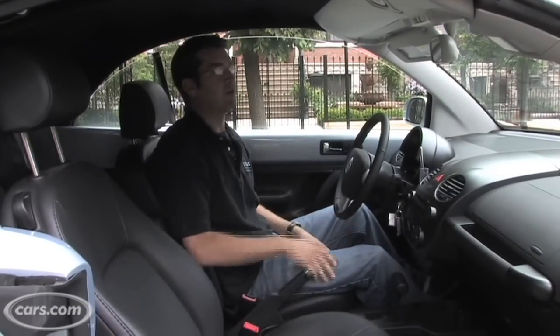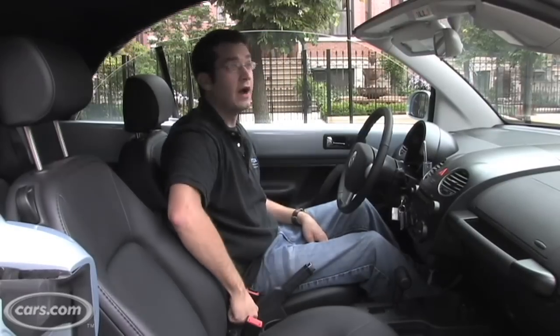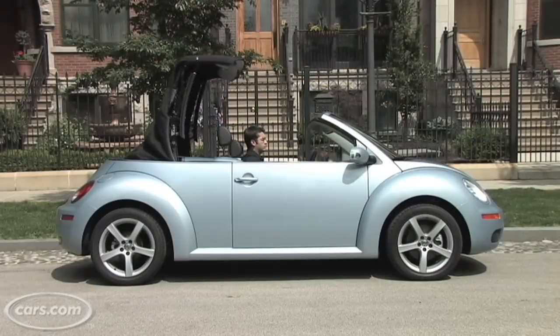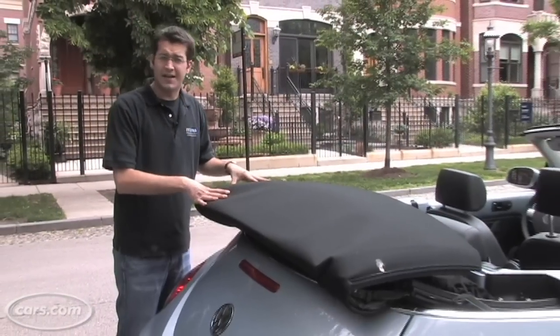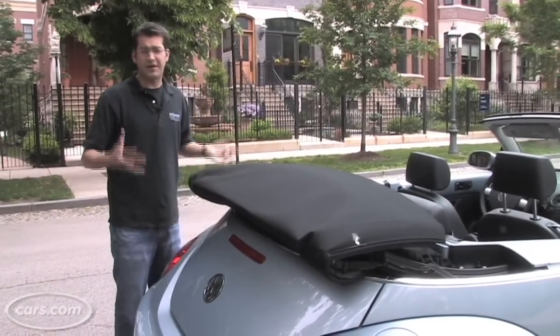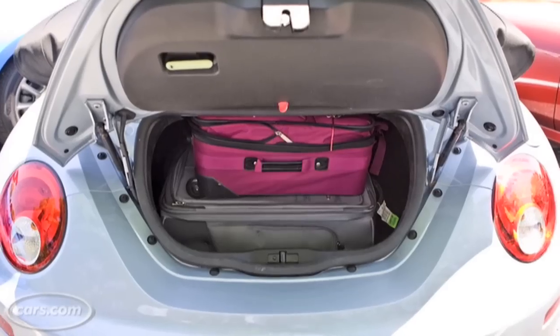Putting the top down is pretty easy — just pull the lever here, push up, and then pull the button. The top retracts right here and sits on top of the back of the car. There are some advantages and disadvantages to that. One of the advantages: it doesn't take up any trunk space.